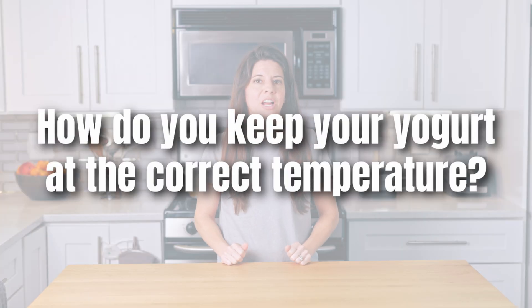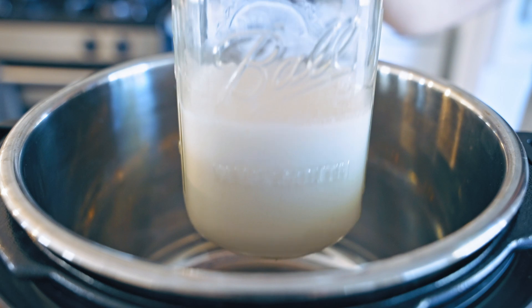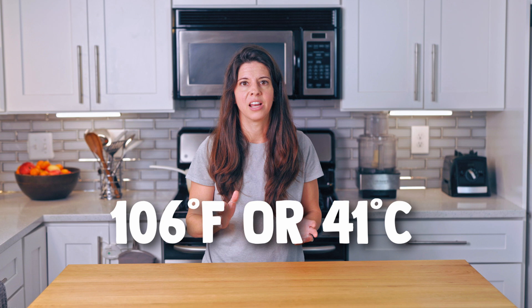Frequently asked questions. How do you keep your yogurt at the correct temperature? Ideally, use a yogurt-making device where you can set the exact temperature. I use my Instant Pot — though it has a yogurt button, it's an older model, so I tested the temperature with a thermometer and found that if I make yogurt directly in the Instant Pot basin it's too hot. But if I make it in glass jars and put those in the Instant Pot, I can keep it at 106 degrees Fahrenheit, which is what I want for SIBO yogurt.